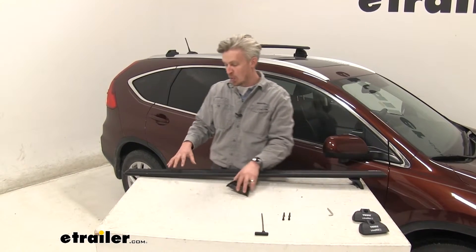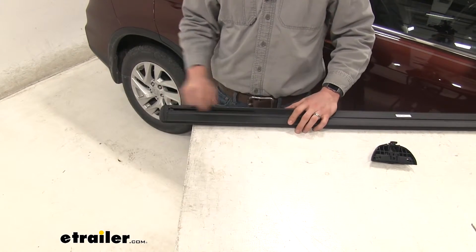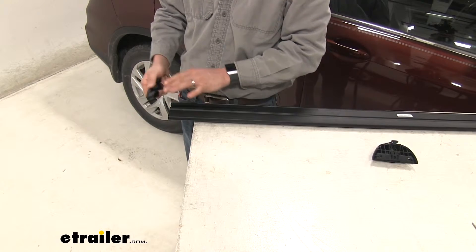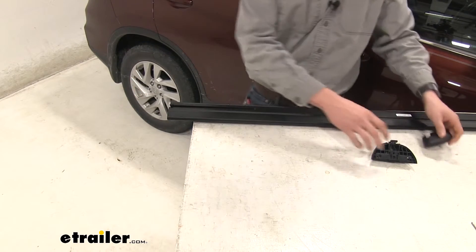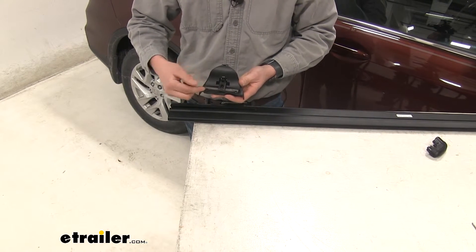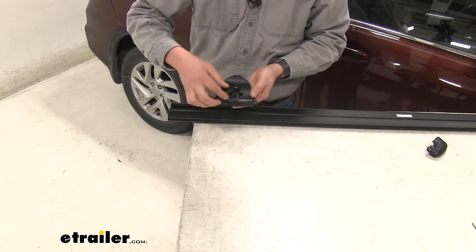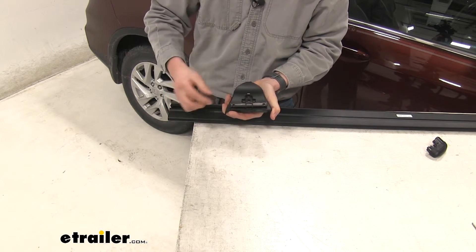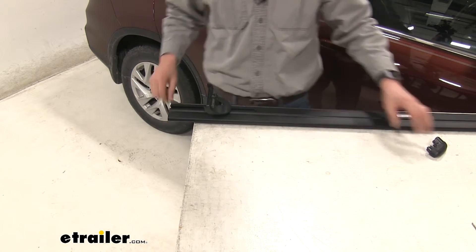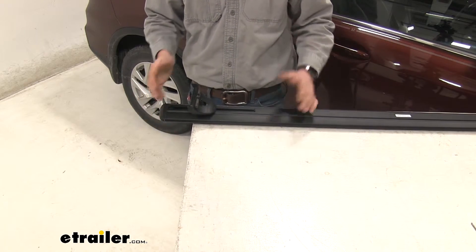We'll need to install the podium onto our wing bar. The easiest way is to turn the bar over so we can see the channel. Go ahead and remove the end cap by pressing the little tab — you can fold it out to use as a prop, but don't do it too hard or you could damage it. The podium can be set up two ways: pull out on it, simply rotate it so the two threaded holes are visible, and push it back down. Then slide it onto the channel. We don't need to set it to a specific location yet. Put the end cap back on and you're ready.